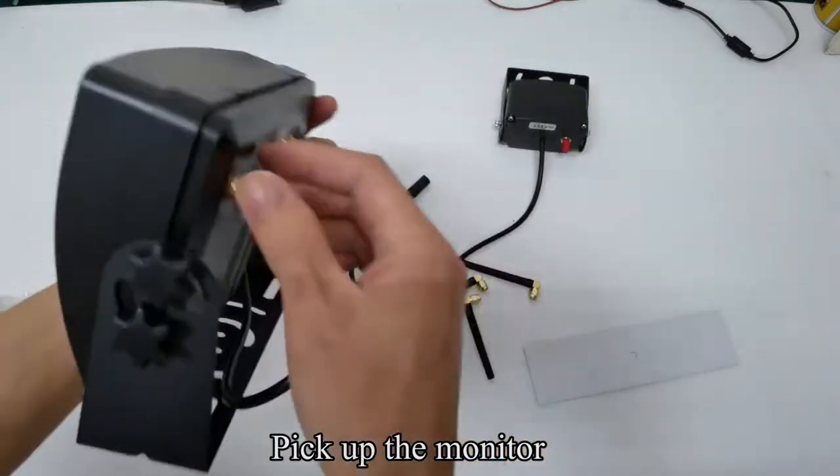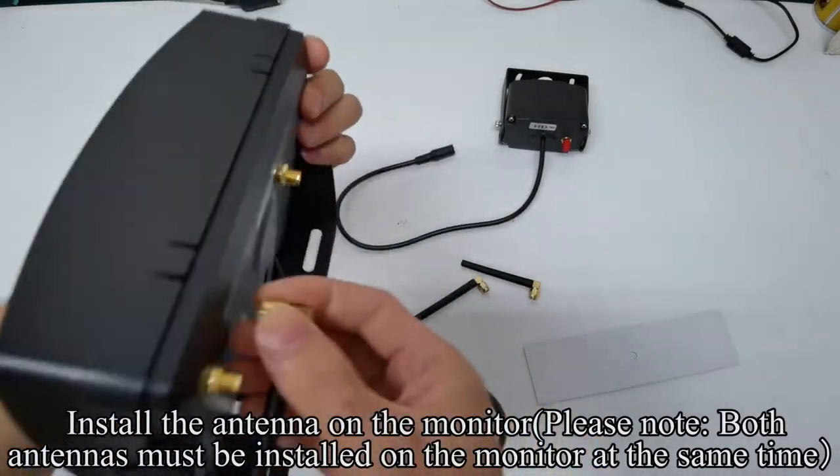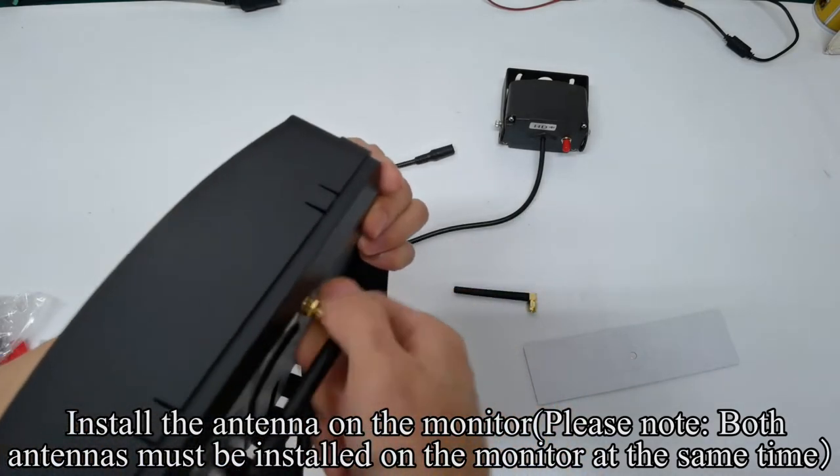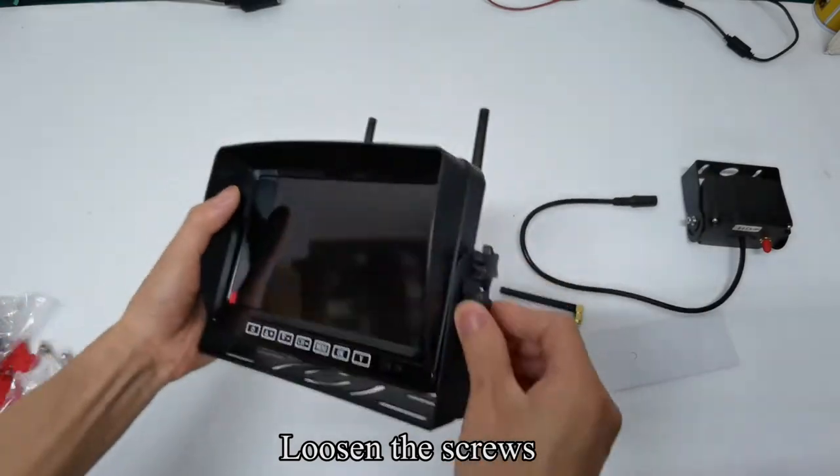Pick up the monitor and install the antenna on the monitor. Please note, both antennas must be installed on the monitor at the same time. Follow my operation and loosen the screws.